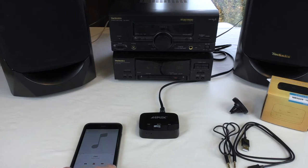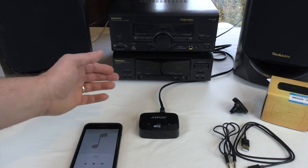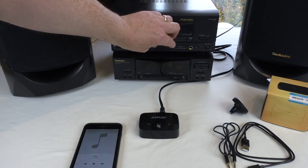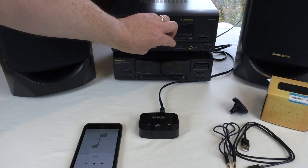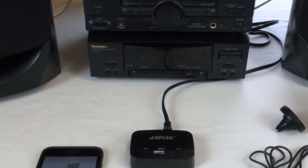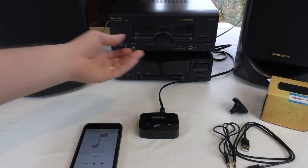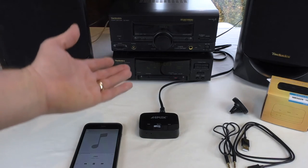Now if we go into some music — you can turn it up here on the receiver. I'm not at max volume there, and then of course you can just crank it up.